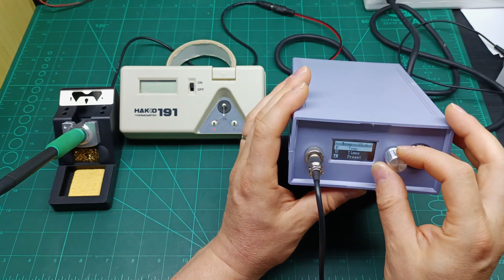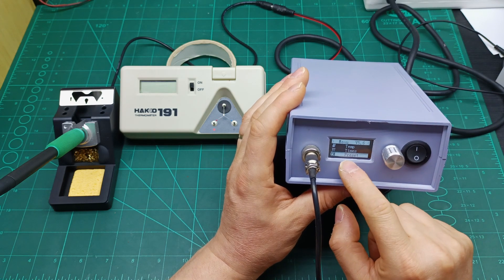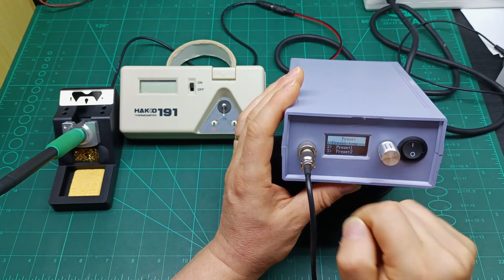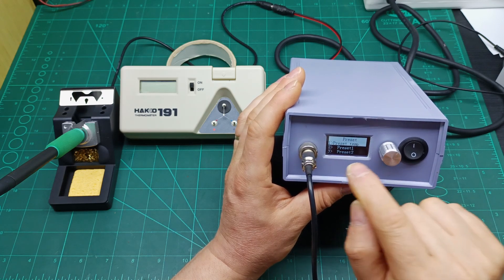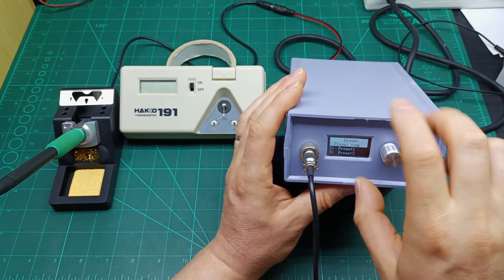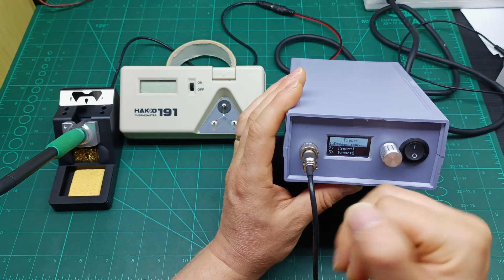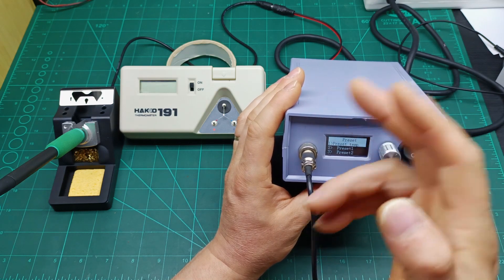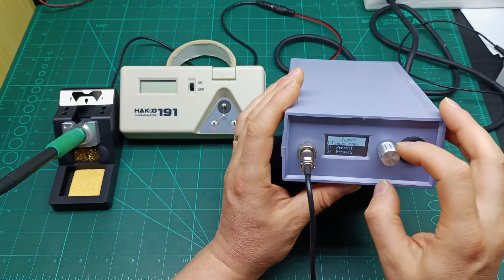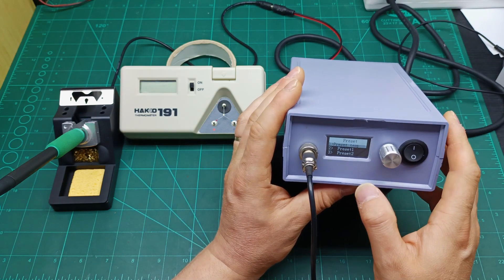Then go to Presets. Presets mean you can press once and jump straight to a preset temperature without turning the knob. Go to preset one, then turn the knob for preset two, preset three, preset four — and you're instantly at whichever temperature you set, with one click.